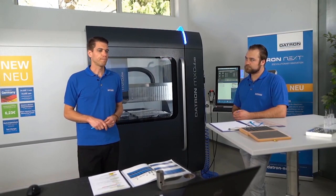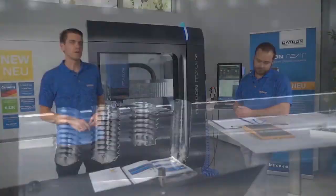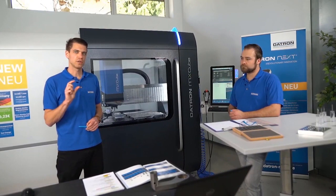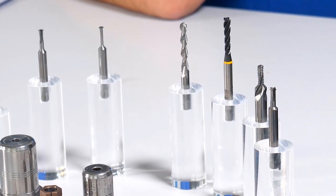The next topic is thread tapping or thread cutting, which we can also do on a Datron machine - in this case only on an 8 kilowatt spindle, for example on the MXQ, and only in the range from M2 to M5. This is because we have a vector spindle and with this spindle we can change the rotation direction, which is what we need for thread tapping. We are limited to M5 because we don't have enough torque beyond that due to the high RPM.